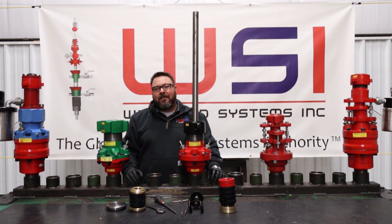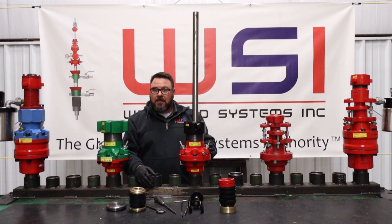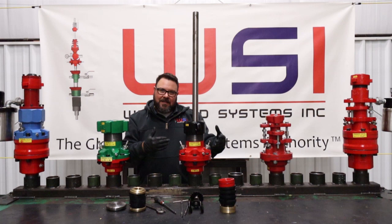Hey, this is Gavin with WSI. Today we're going to be talking about how to change the packing in a BS style stuffing box and how to convert that packing to dome packing if you're running comb packing, or if you're running dome packing, how to convert it to comb. If you're used to working with our classic double pack style stuffing boxes, the process is extremely similar but there are a few things that are a little bit different.